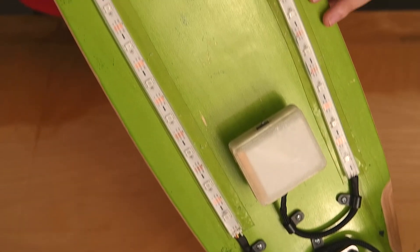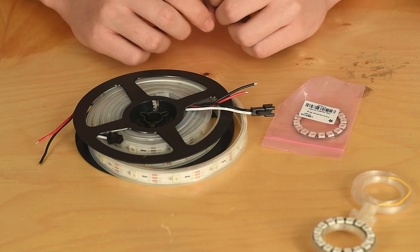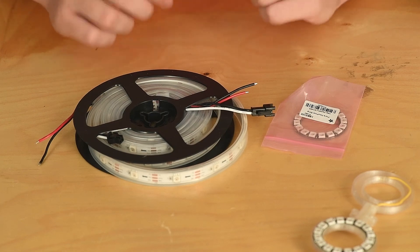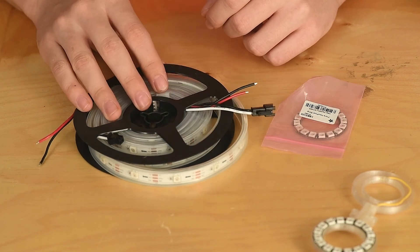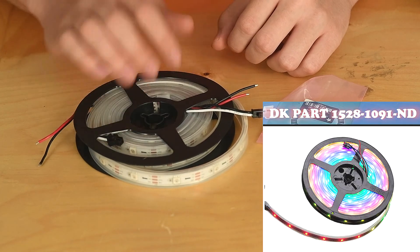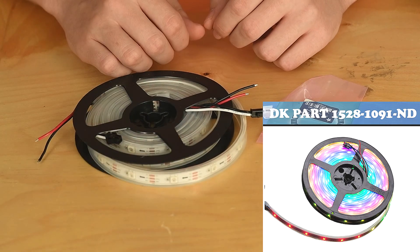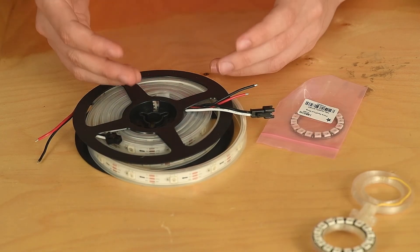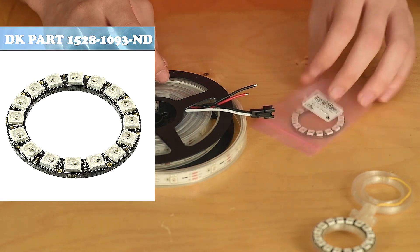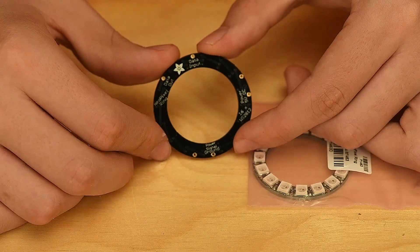I want to spend a little more time talking about Adafruit's NeoPixels — these are absolutely wonderful components, and once you spend a little time with them you'll find they're really intuitive to implement. Here I have a reel and a ring. The reels and strips come in different lengths as well as different colors, and 3M adhesive implementations are available if you need that. The rings actually come in different diameters as well.